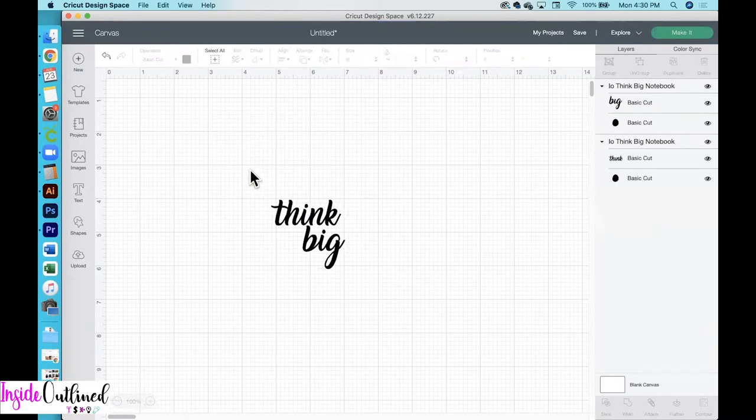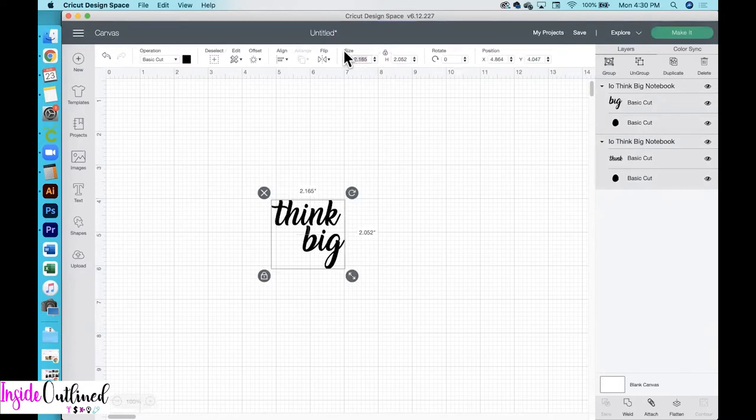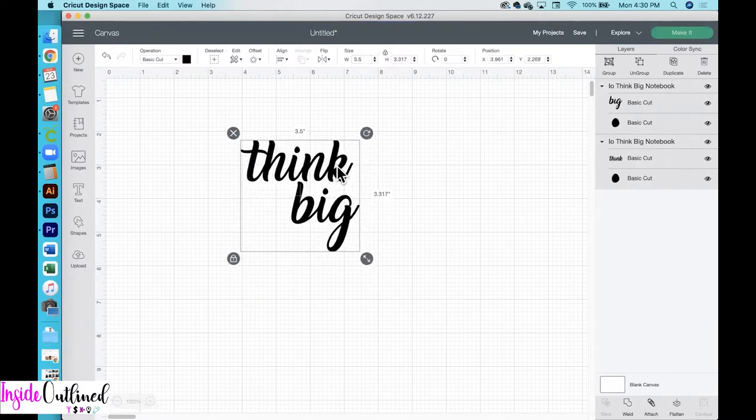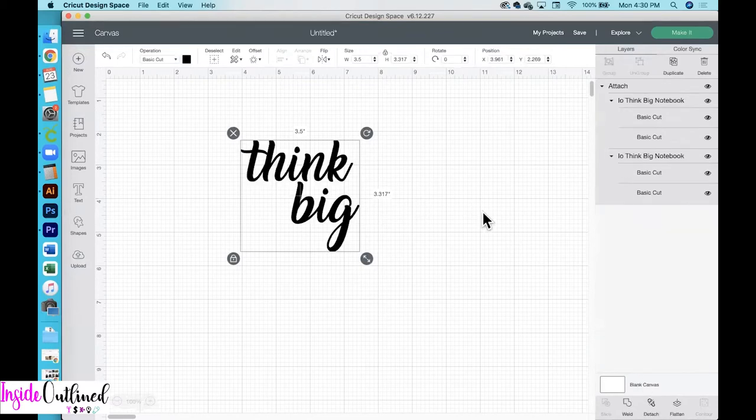So I'll delete this out, and I want my design to be about 3.5 inches wide, so I'll just make that change up at the top. Then I want to be sure to attach my design so that it will cut the way that it appears on the screen right now. And then next I will click the make it button.